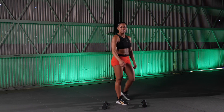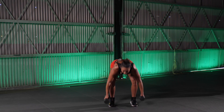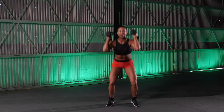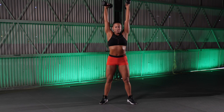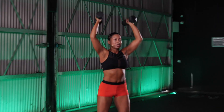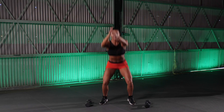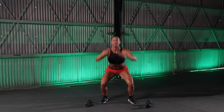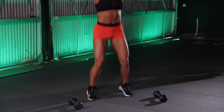We've got 5 seconds. 4, 3, 2. Dumbbells. Go. Down for 5, press it up. 5. Good. 4, 3, 2. Good. 1. Drop them down. Jump it up. 5, 4, 3. Good. 2. Come on. 1. Nice work.